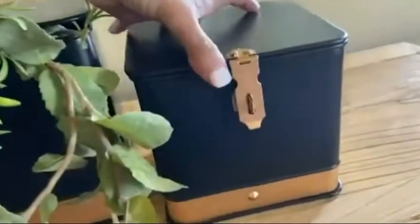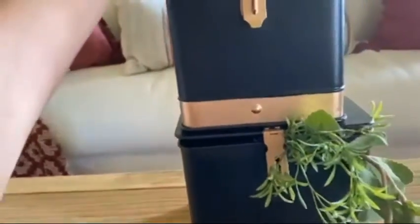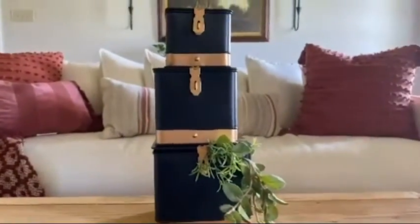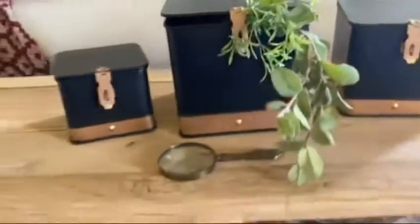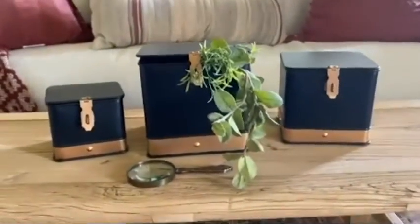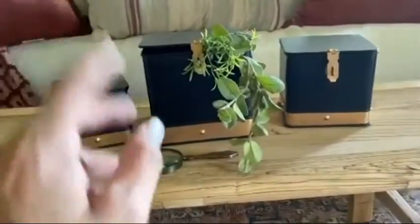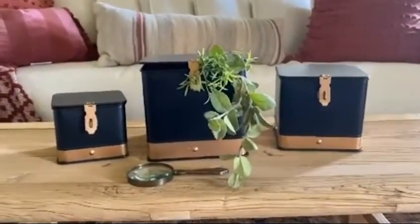You could stack them, which I've done — not in this space but I did that in my dining room with them. So many great uses: you could put them in the bathroom for essentials on the countertop, scrunchies, ponytail ties, and whatever. Literally the possibilities are endless and I just love them.